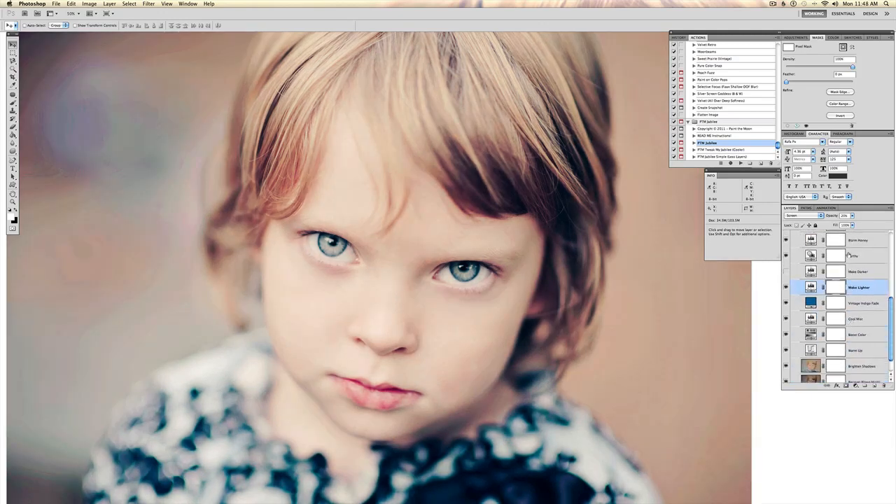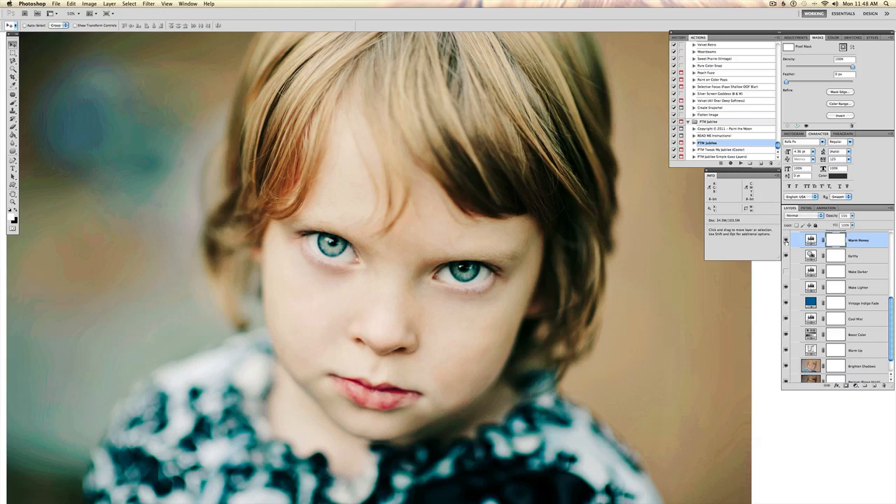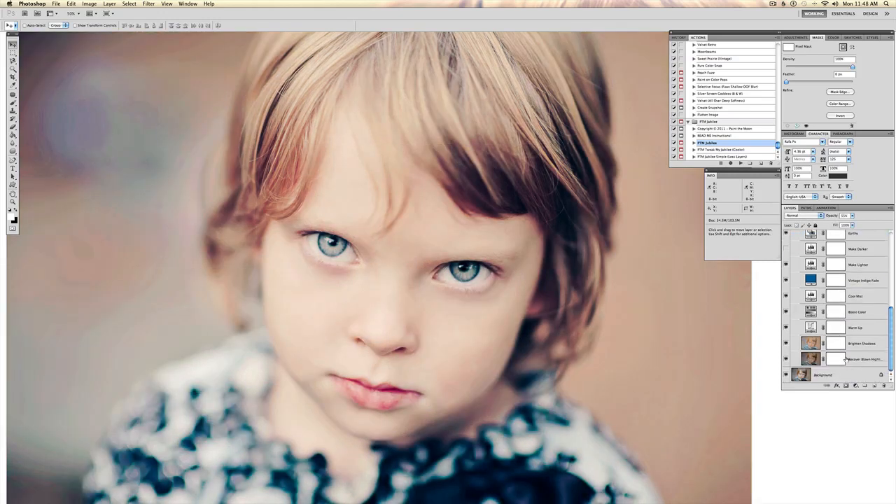There's also a brighten layer that you can play with that brightens the midtones. If it's too creamy or warm looking, you can play with the warm honey layer. You can see that this makes a huge difference — there's just a lot you can do here to tweak it to your individual tastes and your individual image's needs.